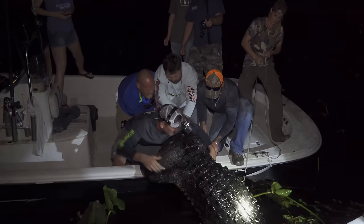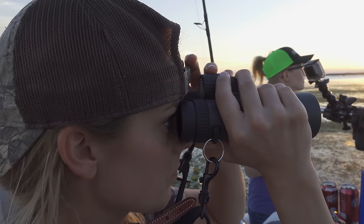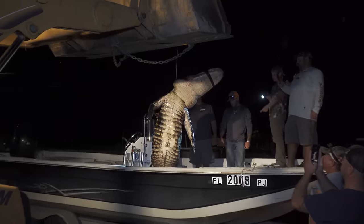So many of you have seen this boat over the years. And to tell you the truth, this boat has pretty much kept us afloat financially for several years. This is the boat that me and Sarah ran all of our alligator hunts out of.